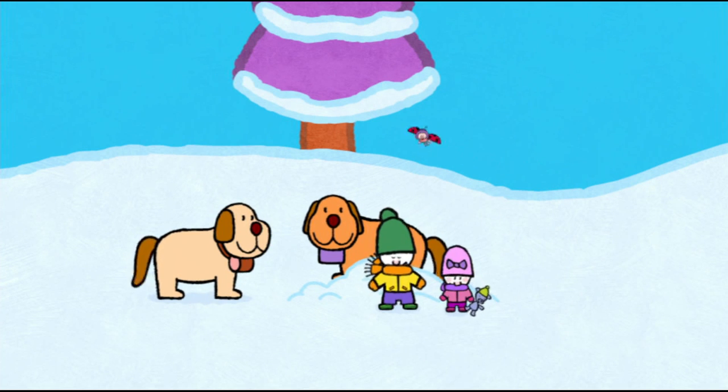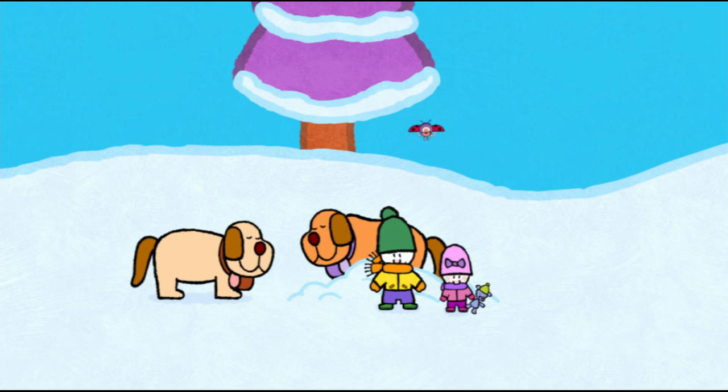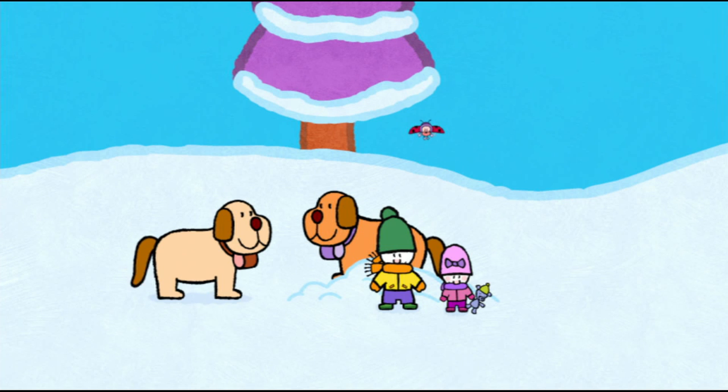And now, friends, if you would like to draw a St. Bernard, have a go. See you soon, friends! See you soon! See you soon, Louie! See you soon, Yoko!